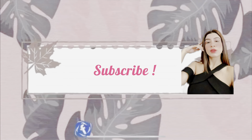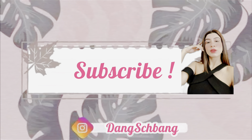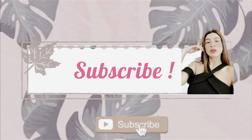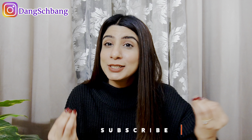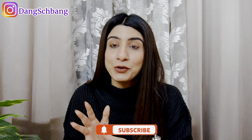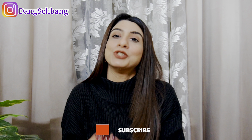Hi guys, welcome or welcome back to my channel! I'm back after a while — I was very busy with a corporate 9-to-5 job, having to go to the office every day. If you have a YouTube hobby alongside that, it's a very difficult time.